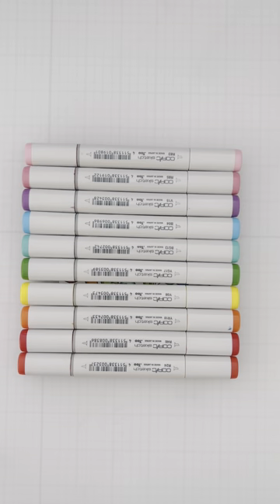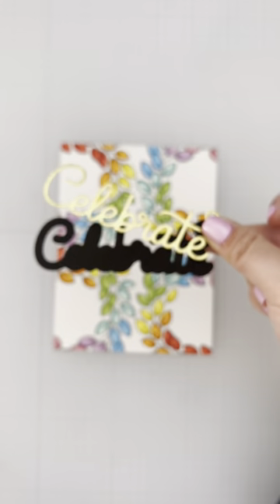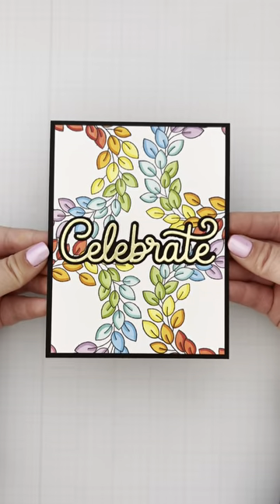Of course, I couldn't resist but color it up in rainbow colors to show it off. And my go-to for sentiments against rainbow colors is usually neutrals — black and gold is a classic combo.